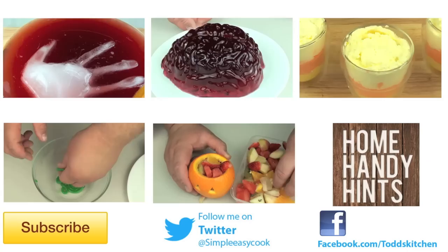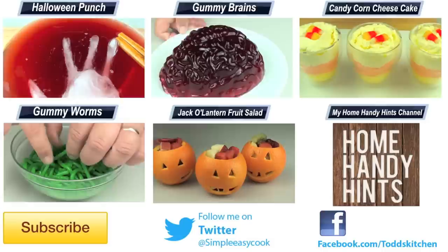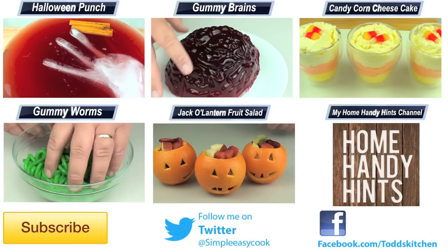Whether you want to make it for Halloween or just as a standalone pie, either way you are going to love it. If you do make this, please do me a massive favour by putting a photo up on my Facebook page. Thank you for watching this episode of Todd's Kitchen. A list of ingredients is down below, as well as links to my Facebook, Twitter, and Home Handy Hints channel, where I put up 3 new home handy hints videos every single week. Please give this video a thumbs up, leave a comment, subscribe and share, and I will see you next time for another delicious recipe.